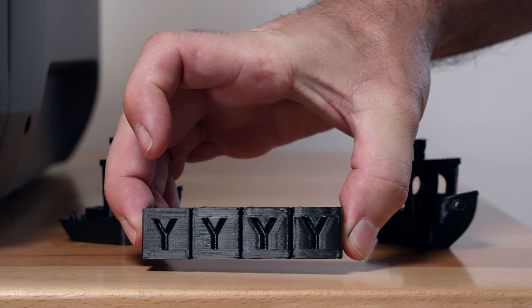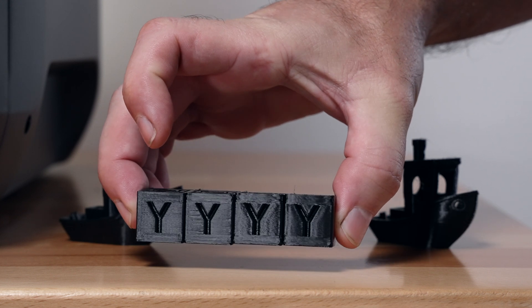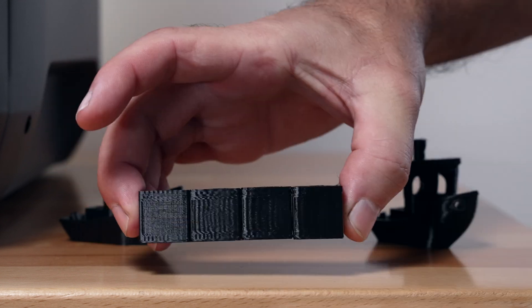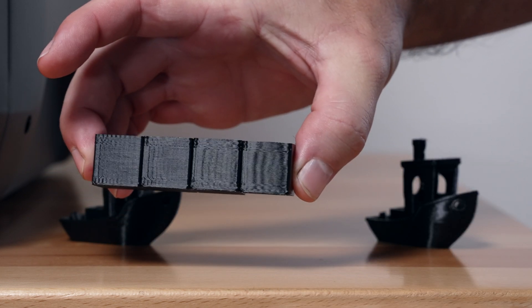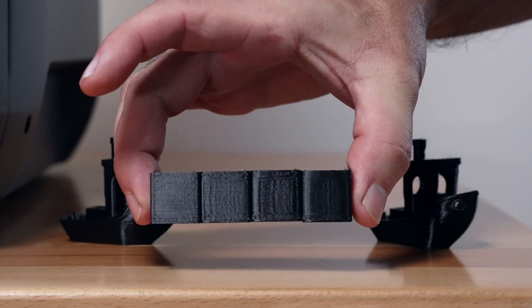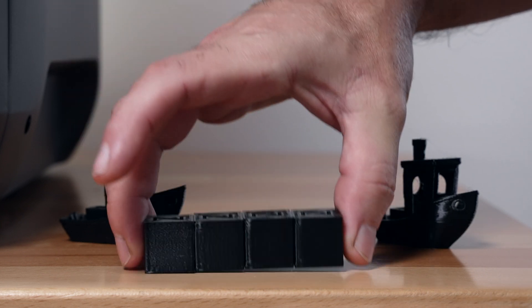Flipping them around, they're pretty much identical on each side since this is a Core XY machine. You can kind of see they do look different as the speed is different, but not that much on some of the axes.